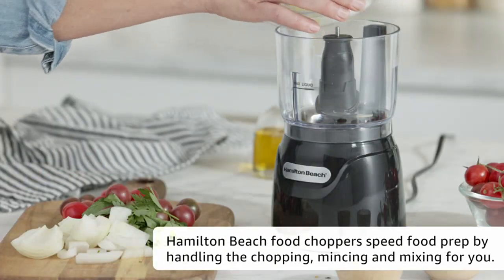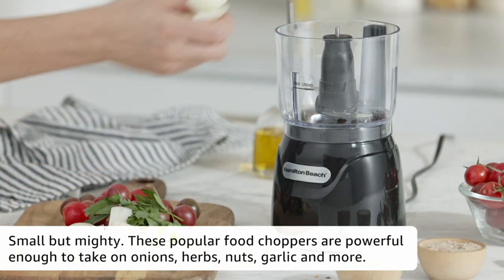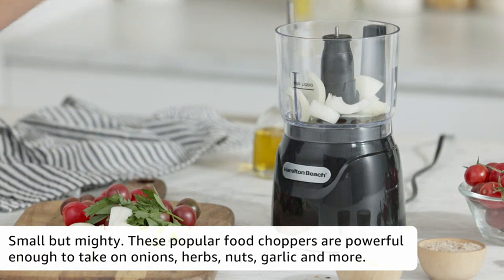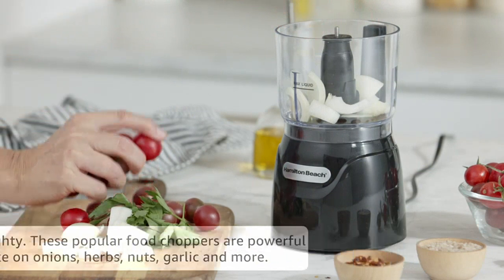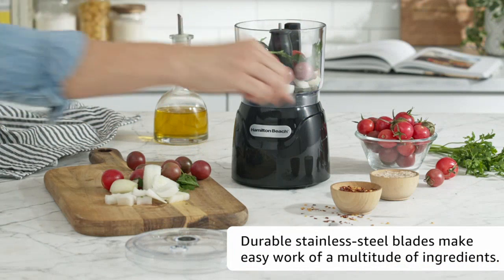The 3-cup capacity is perfect for my needs, allowing me to chop, mince, and puree various ingredients with ease. The 350-watt motor is powerful enough to handle even the toughest vegetables, ensuring quick and efficient food preparation.